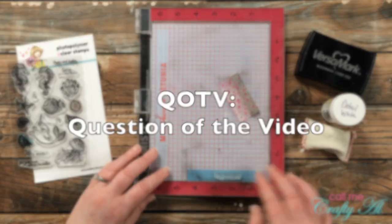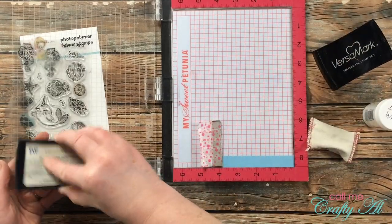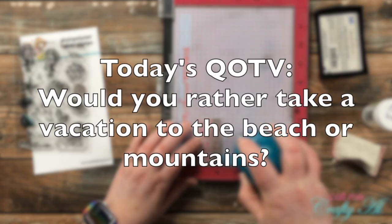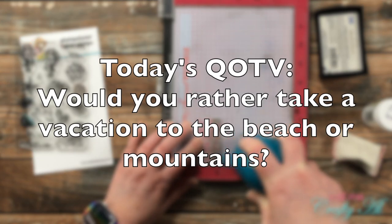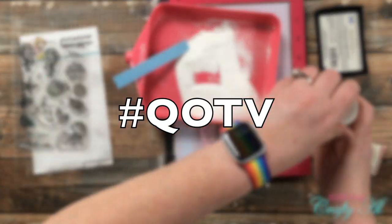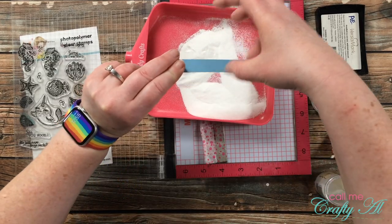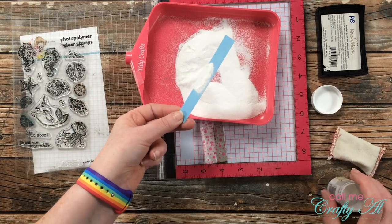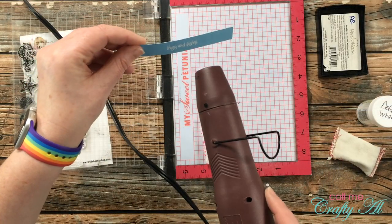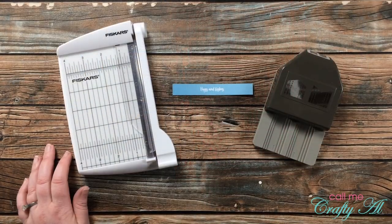While working on that, I thought it would be a great time for the Question of the Video — fun little questions I like to put out to get to know you better. Today, since I'm working on ocean-themed cards: would you rather take a vacation to the beach or to the mountains? Answer in the comments below with the hashtag #QOTV. It's a hard one for me — I love cruises and relaxing on the beach, but one of my favorite family vacations ever was when my husband, daughter, and I went to Colorado. I'd love to go back for the cool weather and beautiful nature.